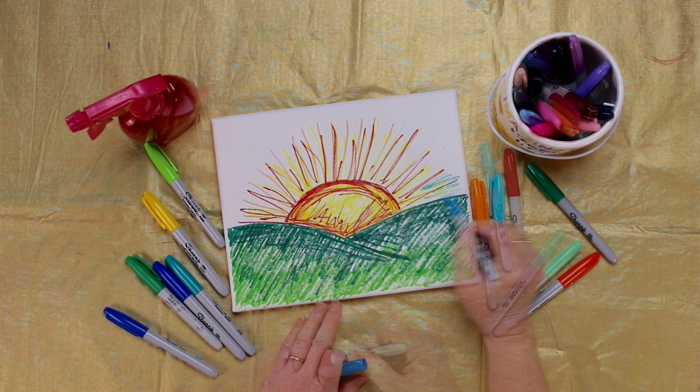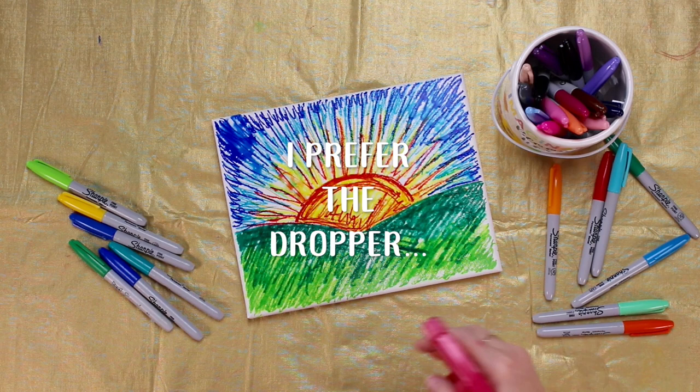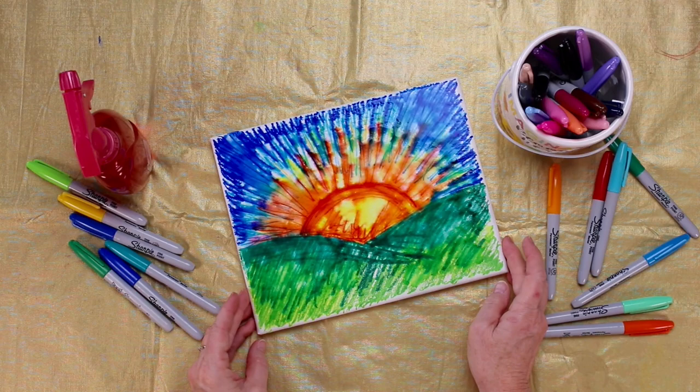You'll be using that 91% alcohol. I used a sprayer in this video, but I prefer using a dropper because it doesn't get so much alcohol all over the print. Don't over spray. Let it dry, and then you have this really cool blending as it pulls up that marker.